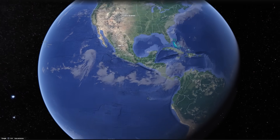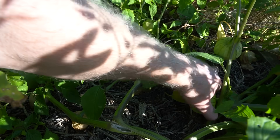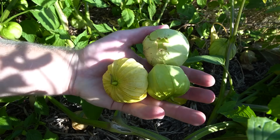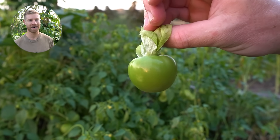Tomatillos are native to Mexico and Central America, where they've been a crucial part of the diet and cuisine of ancient cultures, who began cultivating them several thousand years ago. The fruits are green and tangy when mature, and it's often said that there's no substitute for tomatillos when it comes to making green sauce or salsa verde. So I'm really excited for that.